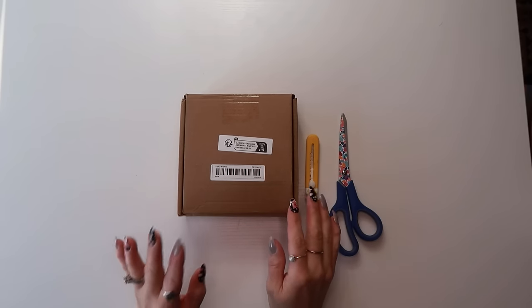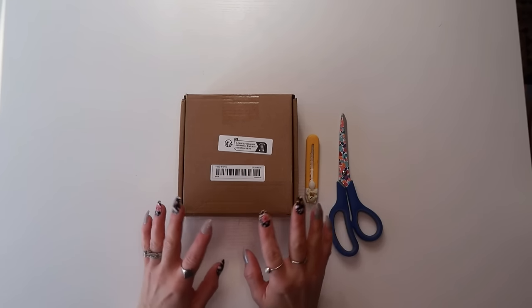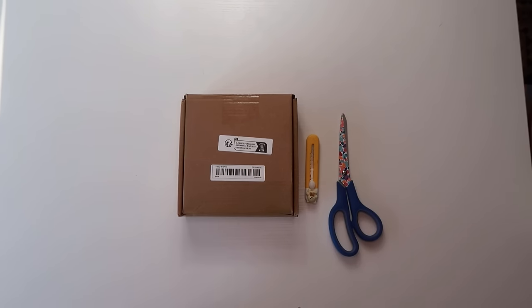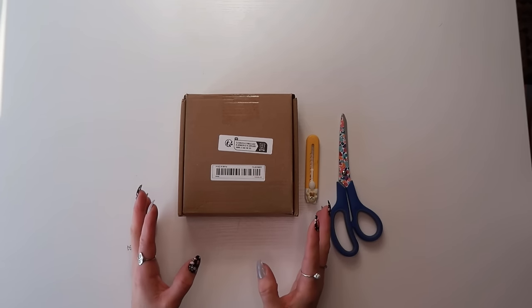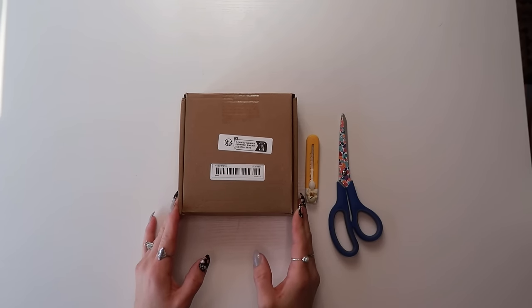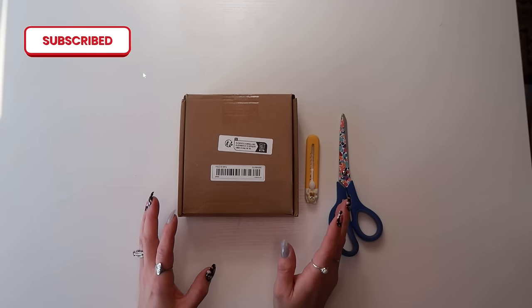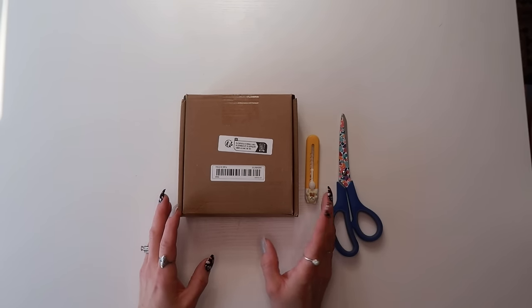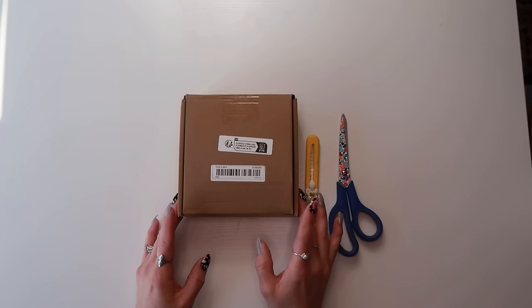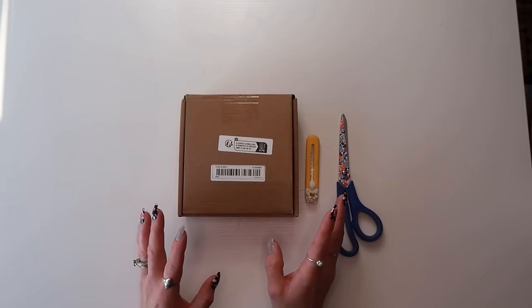Welcome back to my channel! Today I'm doing a Temu haul with quite a few items. If you're new here, welcome! I do hauls, walkthroughs, and things related to junk journaling. Make sure you check out my content, hit subscribe if that sounds interesting, give me a like, leave a comment, and hit the notification bell so you're alerted when I upload.